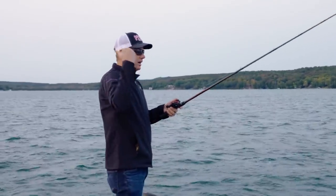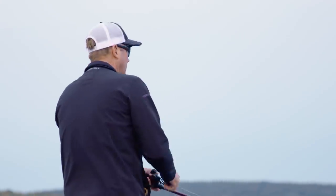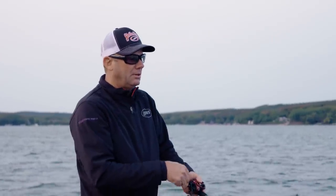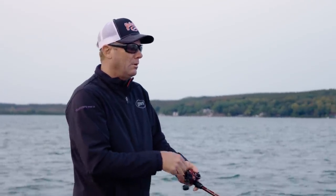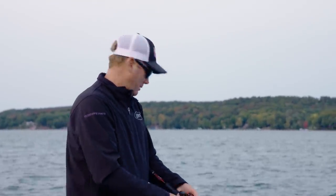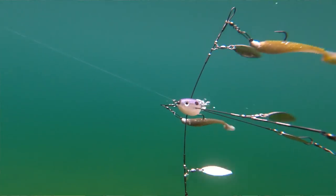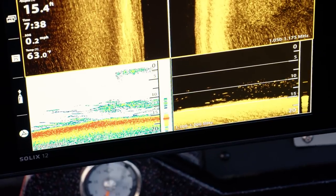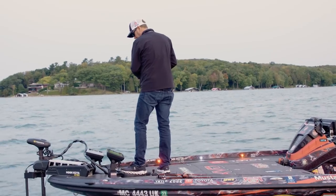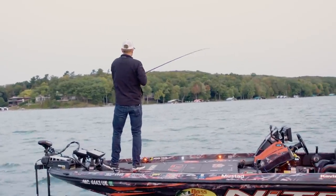There's just a ton of these big flats to cover, so I think it's going to be a good technique. It's not just chunking it out there and winding in — swim baits are going to be what we focus on today. Umbrella rigs are extremely effective because they're so efficient at covering any depth in the water column. All you've got to do is adjust the sizes of the heads to get it to go deeper or shallower.